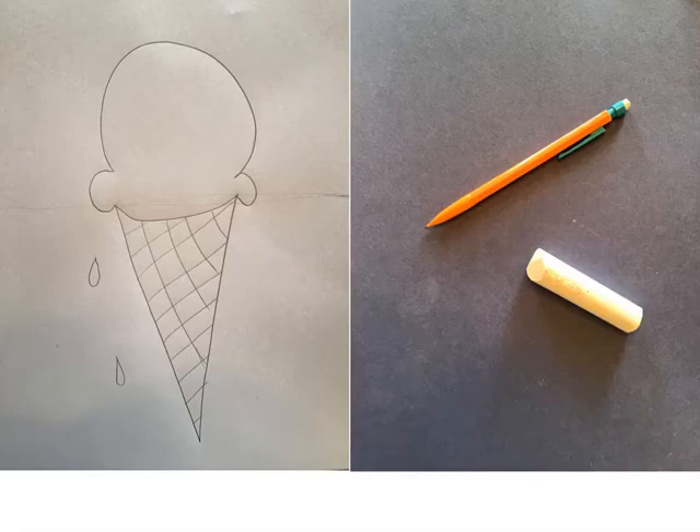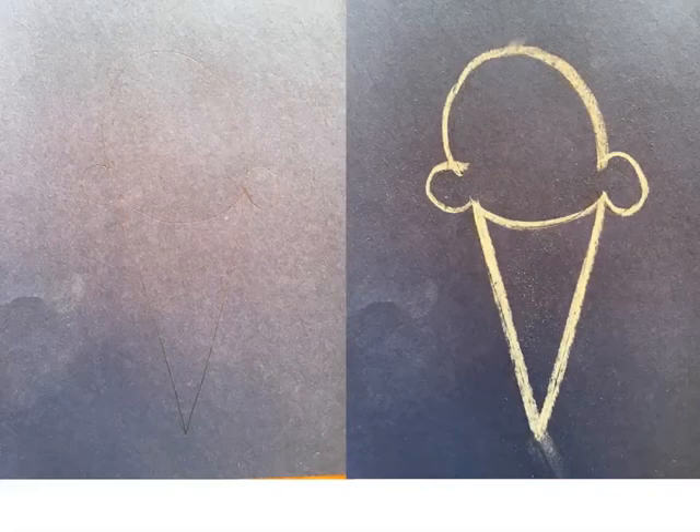Go ahead and push pause on the recording until you get your blue paper and your chalk. Then you can push play again. The first thing I did was I drew an ice cream cone real light with my pencil in the middle of my blue paper. You can draw really light just to make sure you get it how you like it. You can erase it if you need to. When you have it just how you like it, then you can push play again.